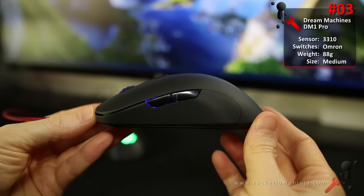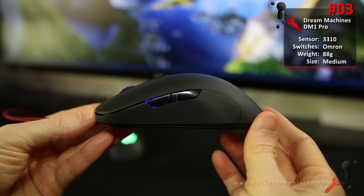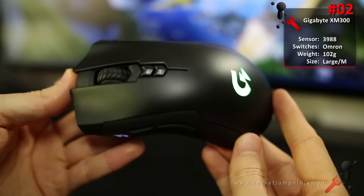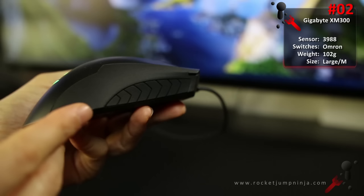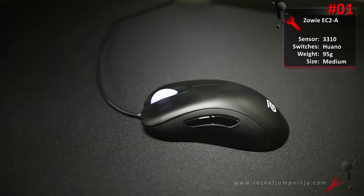At number 3, the Dream Machines DM1 Pro. The shape of the SteelSeries Sensei but with the 3310 optical sensor and no buttons on the right. This is also one of my personal favourites. Good for small to large hands depending on grip, FPS, and MOBA. At number 2, the Gigabyte XM300. Great shape, 3988 sensor, nice materials, decent weight, and just so, so cheap. Other than some build quality concerns, it's such a safe choice. Really impressed with this mouse — one of the most recommended, especially if you want a DeathAdder or Rival shape. Good for medium to large hands, all grips, FPS, and MOBA.